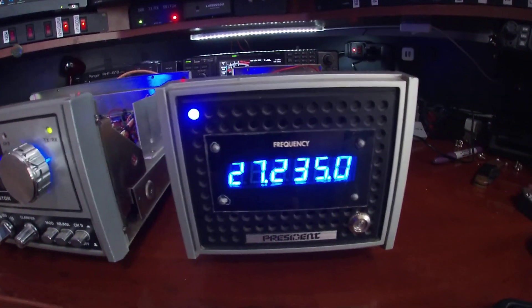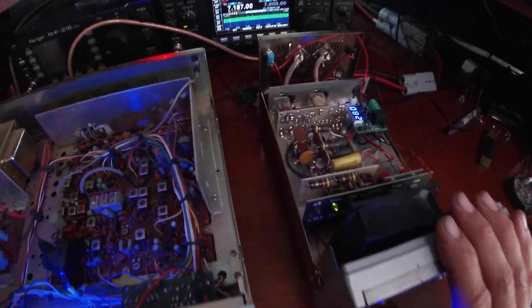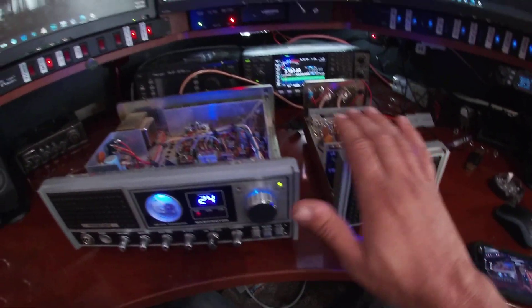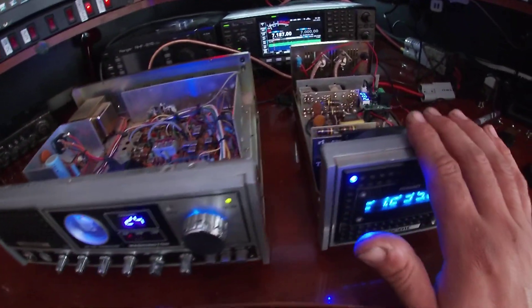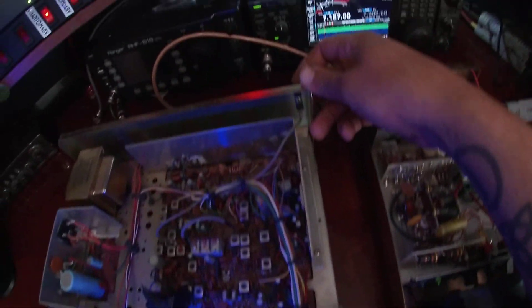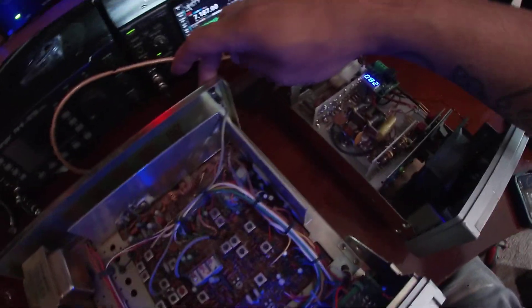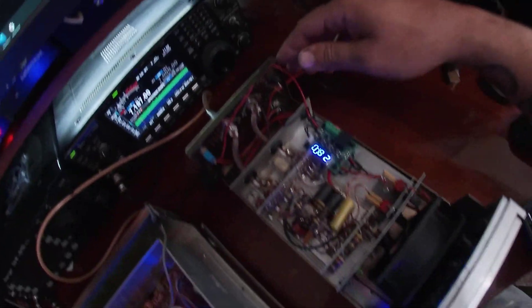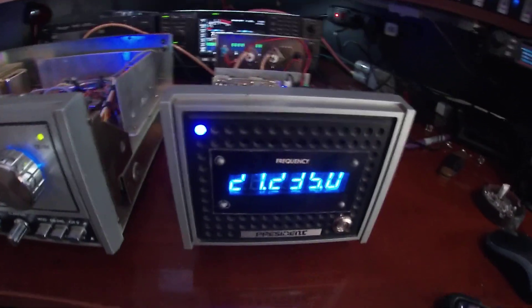We are back with the Washington and the counter. I want to show you how this guy is wired in here — it's actually really simple. Off the back right here we have a little 3.5mm jack with the coax cable running down to test port one on the board. That gives you the counter signal that runs into the back of here — it's that simple.